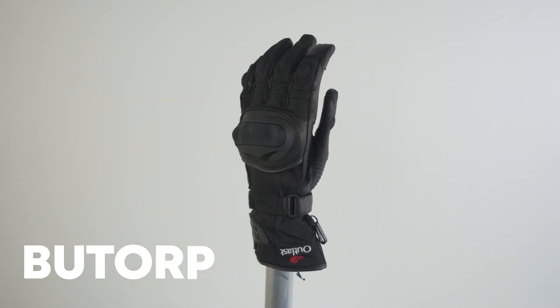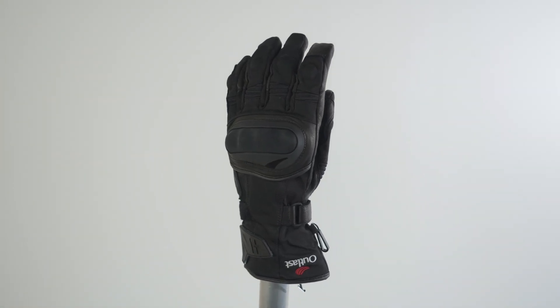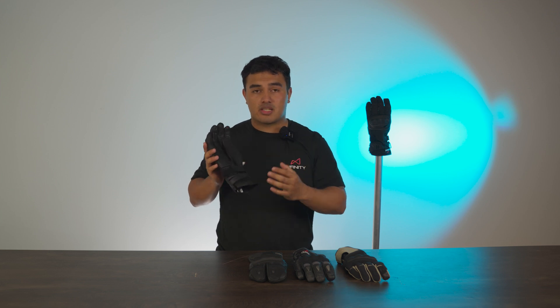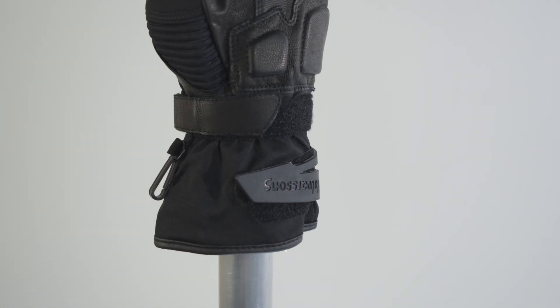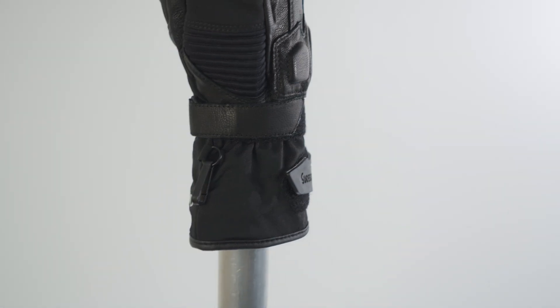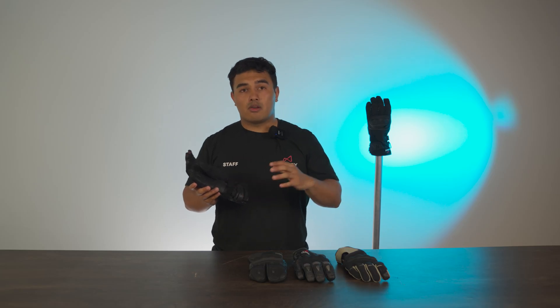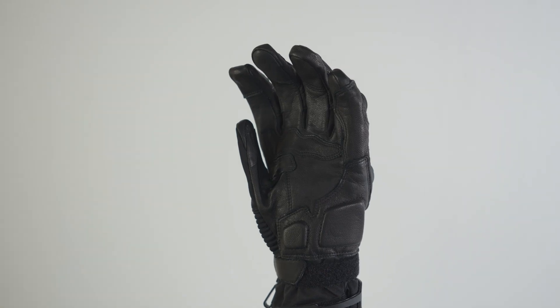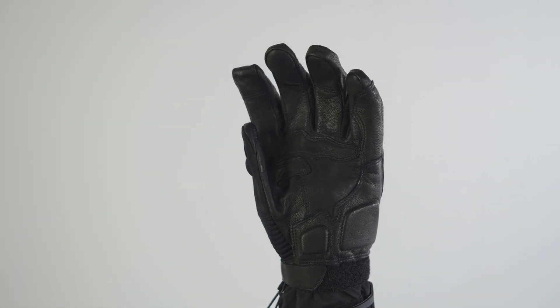Last but not least, we have the Butorp, which looks similar to the Ljusdal except for the fact that it has a traditional closure system — one across the wrist as well as one further up the forearm — giving you maximum security if you prefer that over the wind wire system.